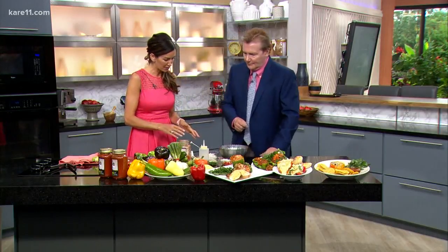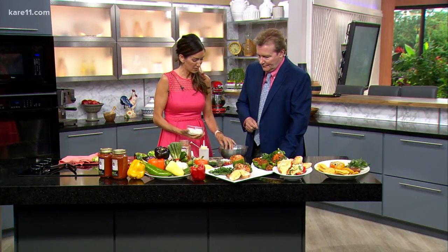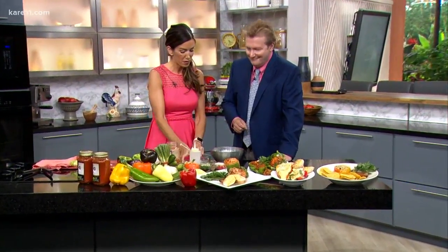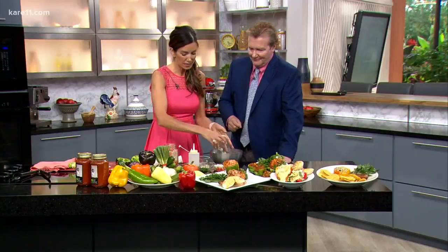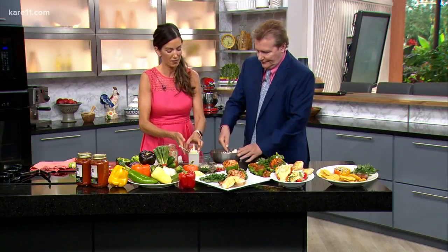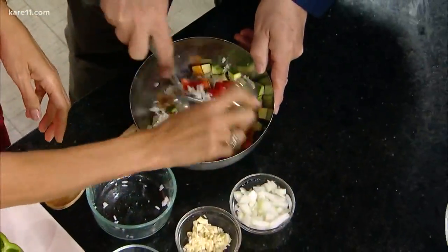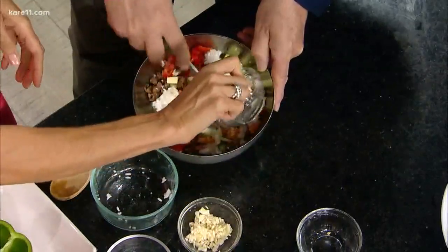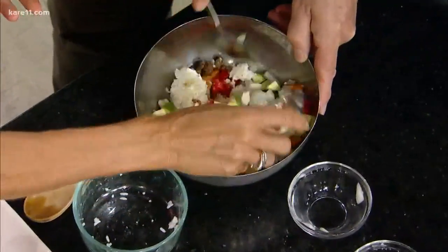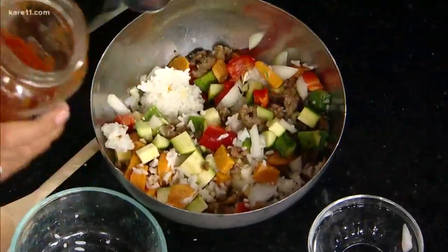We're going to put together one of my favorites — actually my husband's favorite. This is just some ground sausage with some crushed peppers, Italian sausage. We just add some cooked rice to that. We've also got some zucchini and some sweet potato. You can use any vegetables you have on hand, whatever you like. I've got some chopped peppers, onions, and garlic. Use what you have in your fridge, use what you have leftover. And of course, you've got to add a red sauce to this.